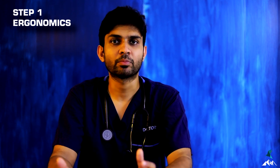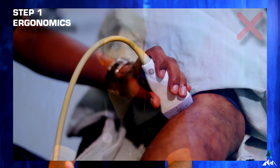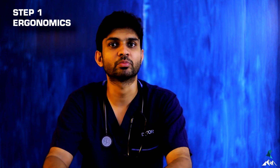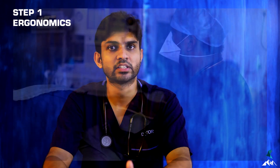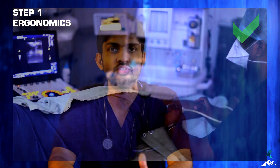After keeping the hand in a proper position, next is how to hold the probe. Hold the probe in a more distal position so that you get fine movements. Never hold the probe with pressure because with jelly this leads to jerky movements. Always try to change the position of the patient so you can do the procedure comfortably — that will benefit the patient.